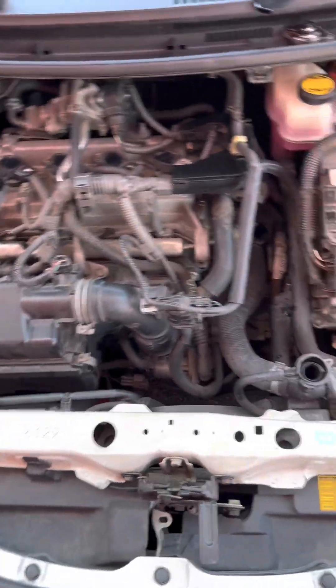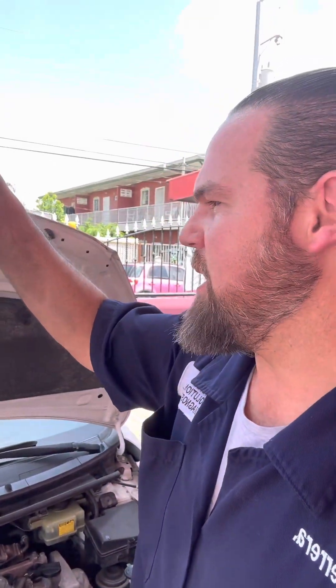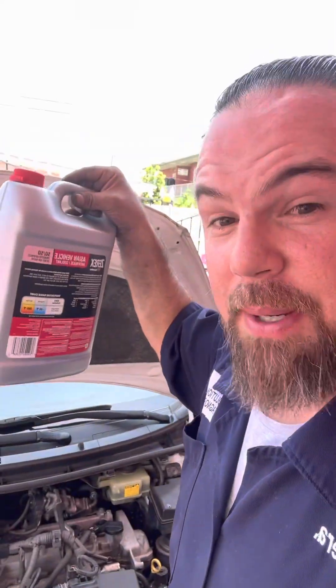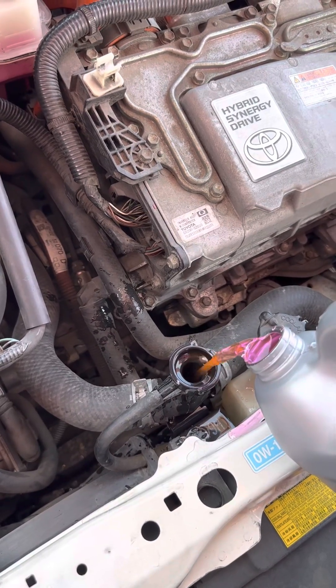It's time to top up. For this vehicle, we're going to use the phosphate hybrid organic acid technology coolant. This one is actually 50% diluted with water. It's an aftermarket brand I recommend for this Toyota hybrid vehicle — very high quality, not the most expensive, not the cheapest, but a good middle-ground. This Cerex is a very nice product.